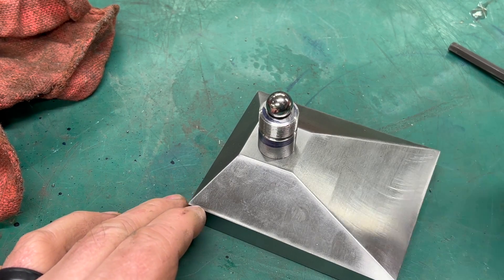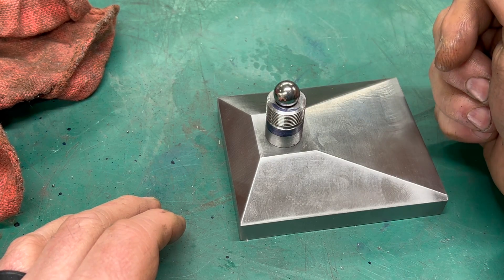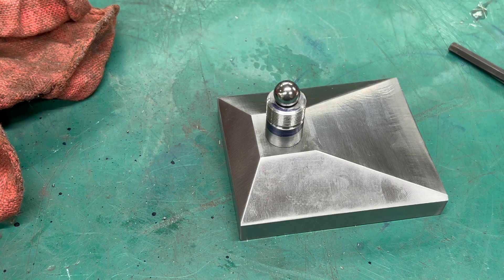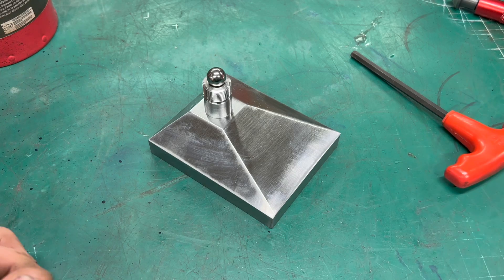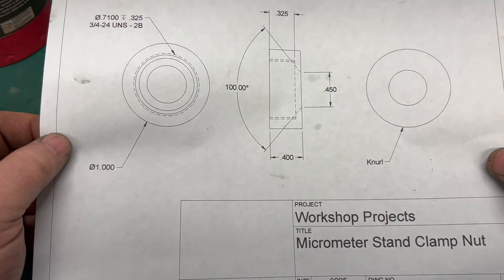The only thing I wish I would have done differently is have a half-inch ball nose end mill - I think that would have made the seat for the ball much better. That's going to be it for this video. I didn't have a whole lot of time to get into the shop this week, but next week we'll start working on the clamping nut, and I'm going to make that out of brass, so it should be interesting.